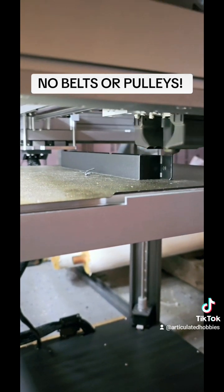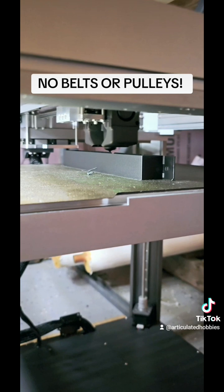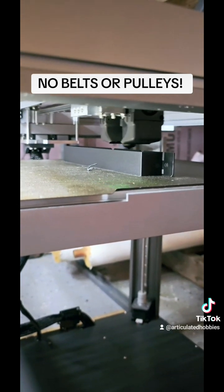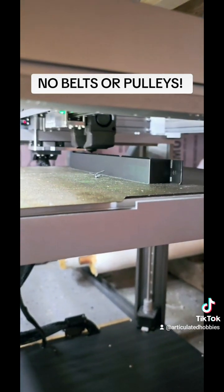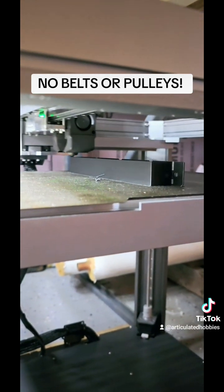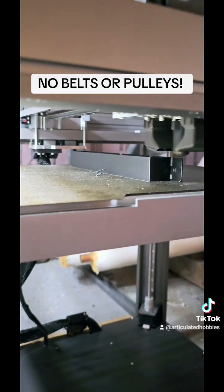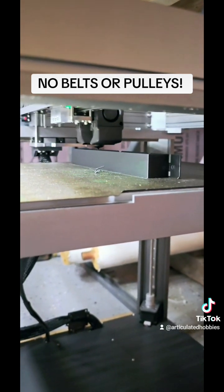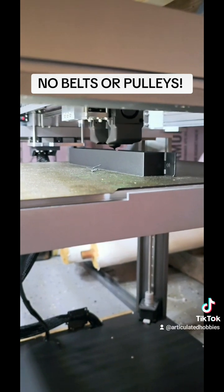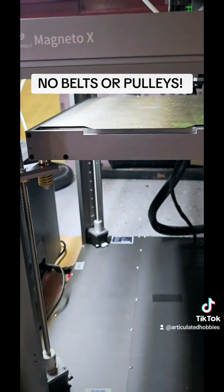You can do some really decently sized prints on it. On the X and Y axes you have the magnetic drive system, and on the Z axis you have four ball lead screws, one on each corner.